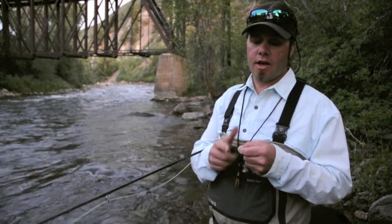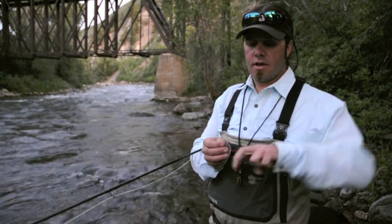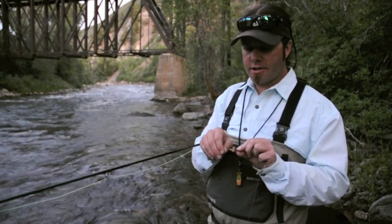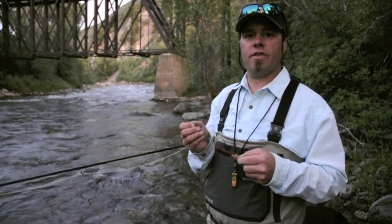We hope this little trick enhances the speed of tying up your clinch knots. You can spend more time fishing and less time rigging, and be overall more productive on the water.